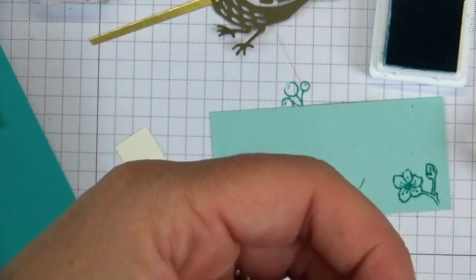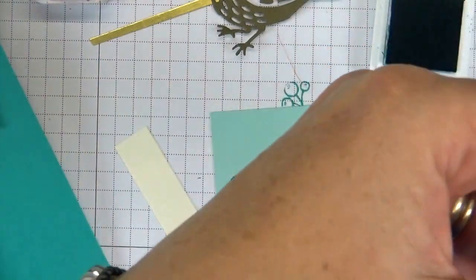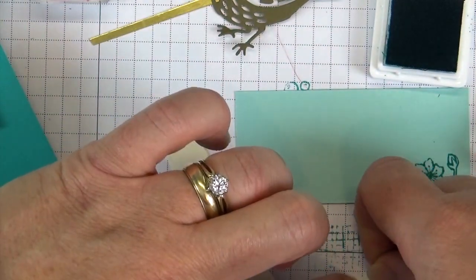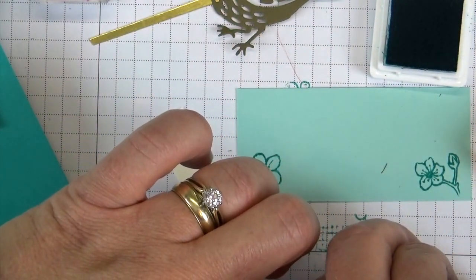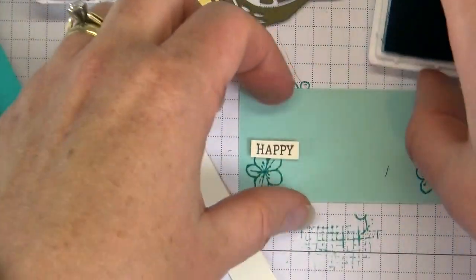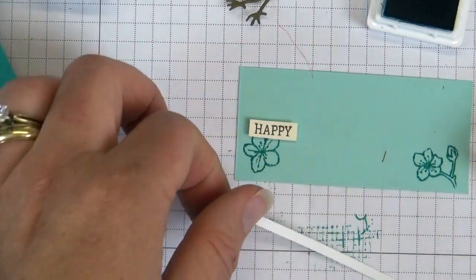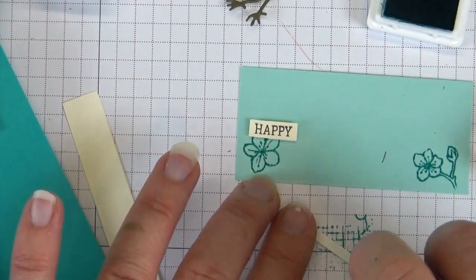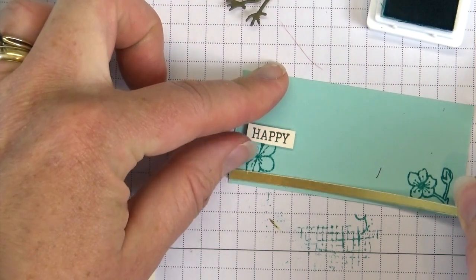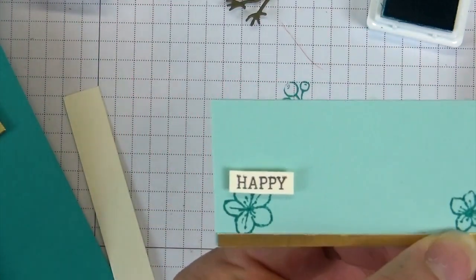When you've got that trimmed, put a half strip of Stampin' Dimensional on the back, and then that gets stuck on the panel. On the front, we have this long strip of gold foil paper — it looks shiny on the back but it's not self-adhesive, so you can't just peel the backing off and have it stick. I'm going to put Snail adhesive right across the back. The excess adhesive curls around, so you can just smush that off and clip it at the end.